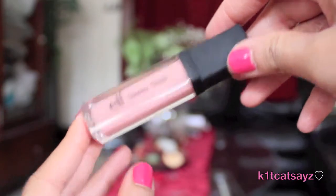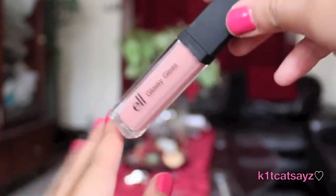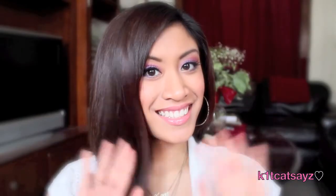To finish it off, I'm going to use this pale pink lip gloss by ELF and apply it all over my lips to give it a shiny finish. Here's the final look — I hope you guys enjoyed this tutorial and I'll see you in my next video. Bye guys!